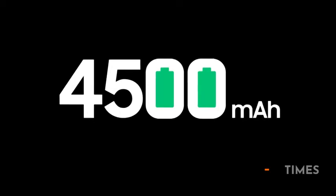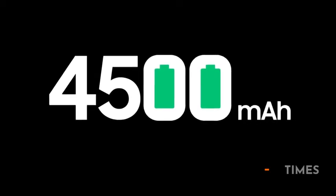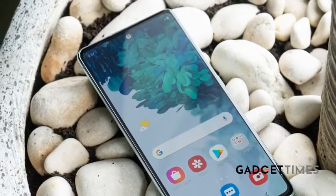Now let's talk about the battery. It's got a 4500mAh battery. There's a USB cable that attaches to the USB port, and it also has 25-watt fast charging. Basically, it's going to last you more than just a day — about a day and a half.